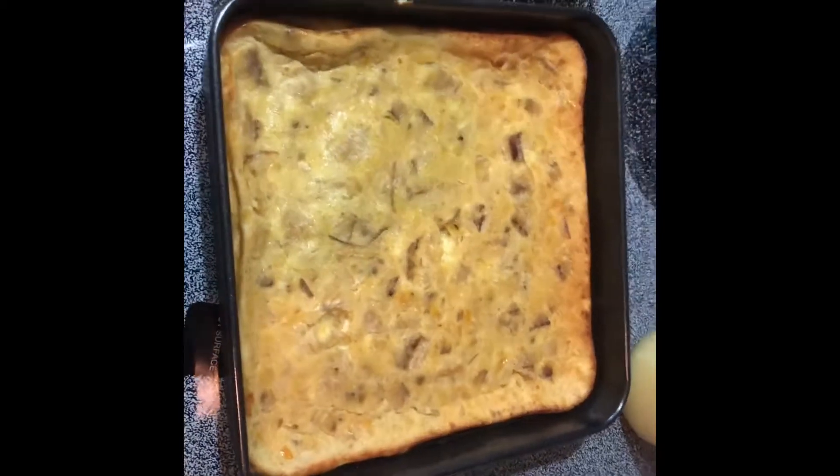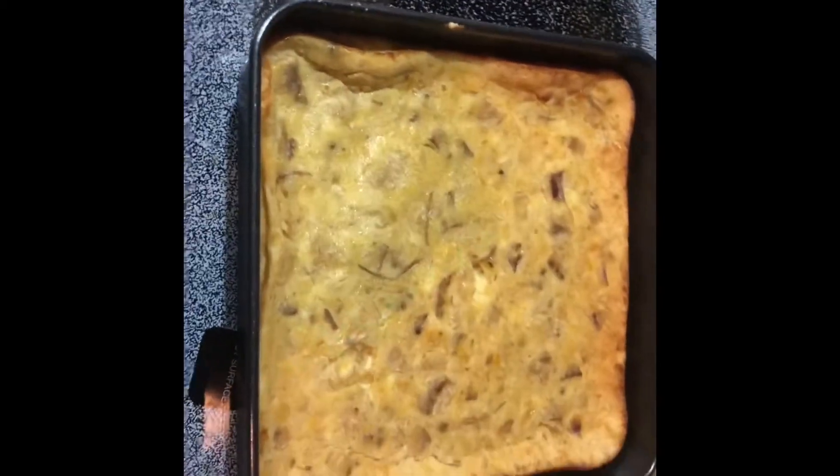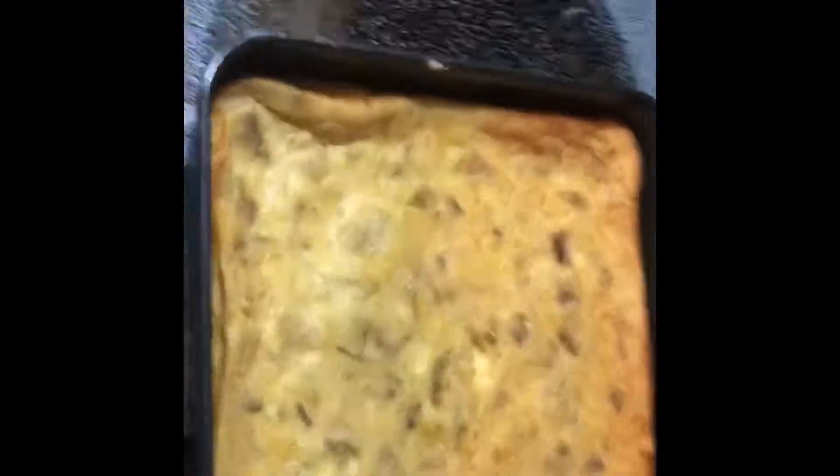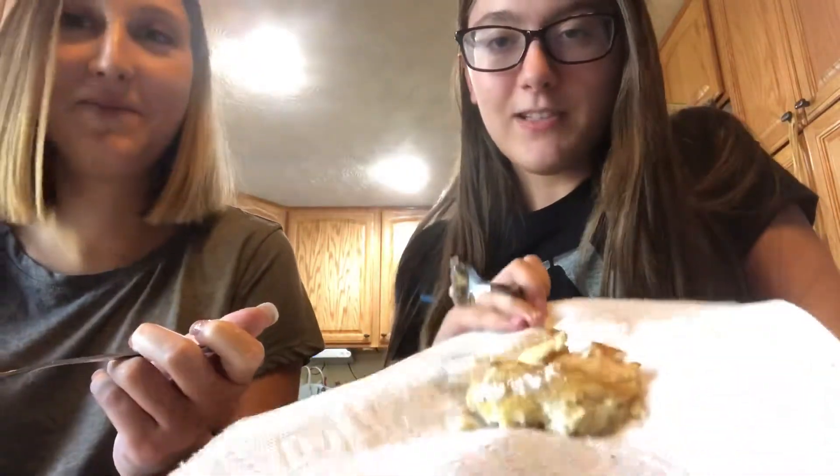We waited about another hour just letting it cool down, and now it kind of shrunk into the pan. We're not sure what happened, but it's powdered sugar time! We've got these cut into little squares with the powdered sugar.